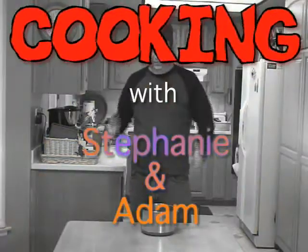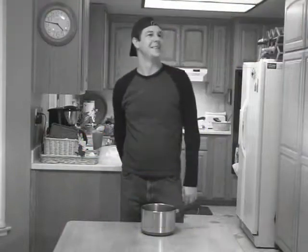Welcome to Cooking with Stephanie and Adam. Today we are going to be making cookies. Yum!